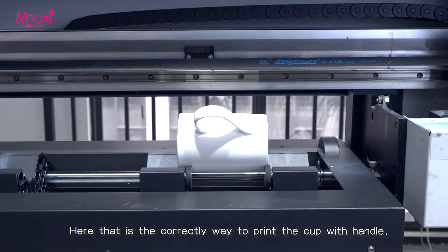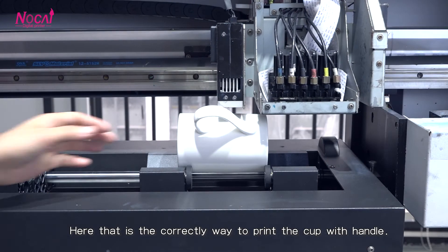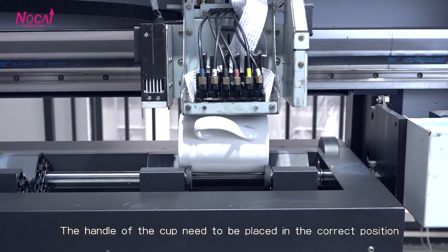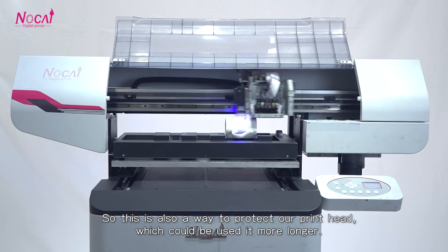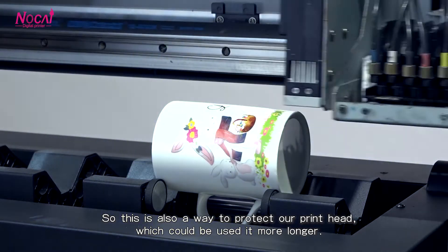Here, that's the correct way to print the cup with handle. The handle of the cup needs to be placed in the correct position. So, this is also a way to protect our print head, which could be used for longer.